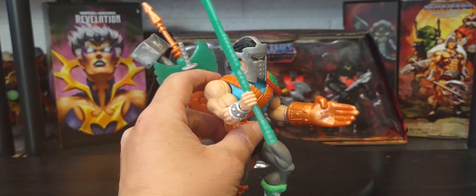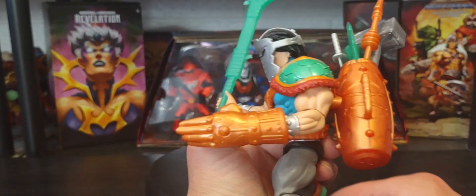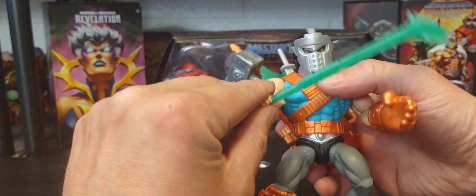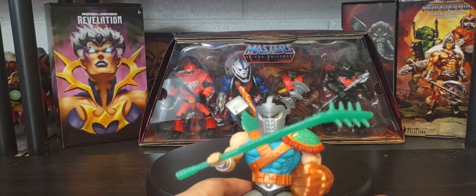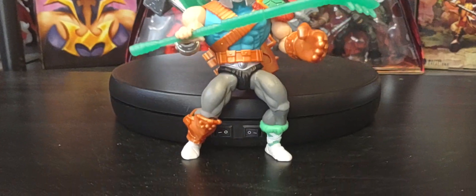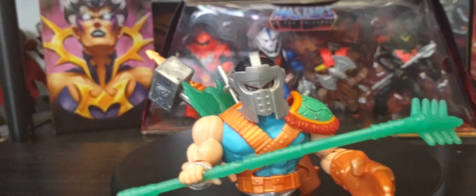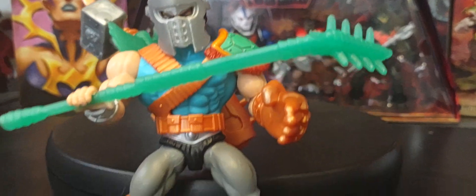Let me know in the comments below what you think of Casey Jones — I think he's pretty cool. Each figure in Origins is 5.5-inch scale, and you can mix and match. You can pop the arms and hands out — fully articulated like all Origins figures.